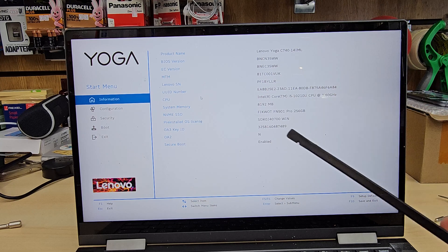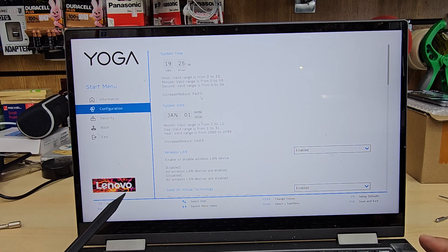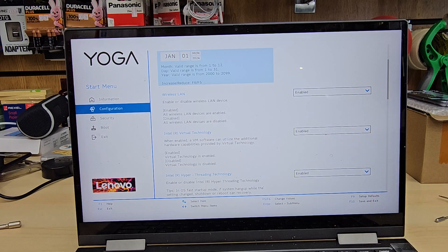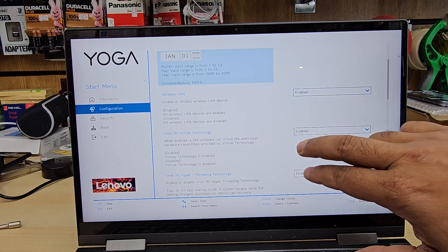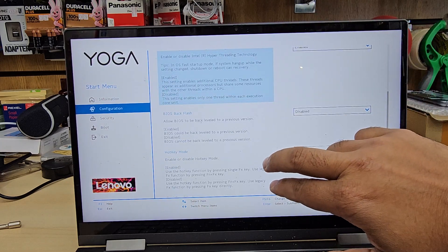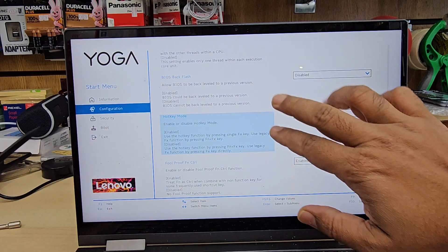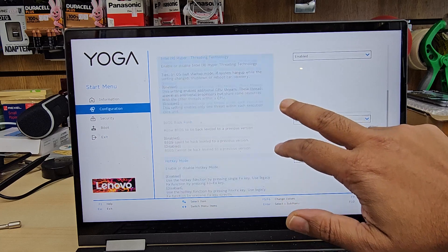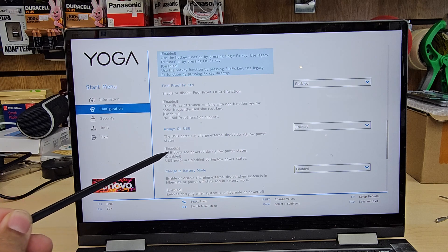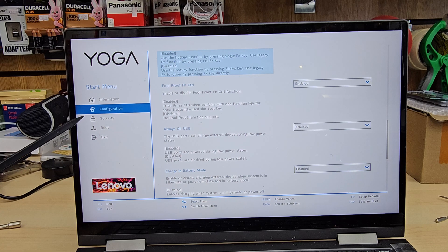Instead, we're going to the second option called Configuration, where we'll turn on a couple of settings — especially the USB option, which has to be enabled. By the way, this screen is touch-enabled, so you can drag from top to bottom with your finger. The configuration section can be left at default since this comes in UEFI format. USB Always On should be left enabled — that's all you need to do in Configuration.